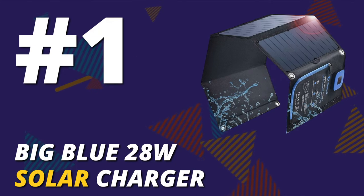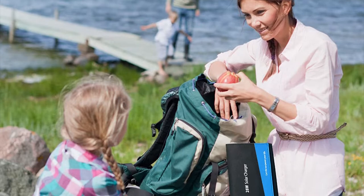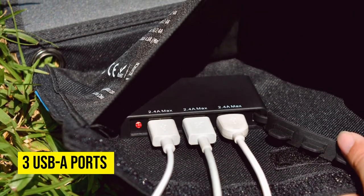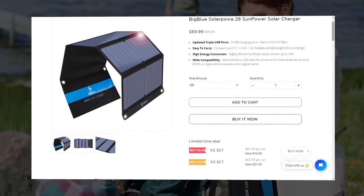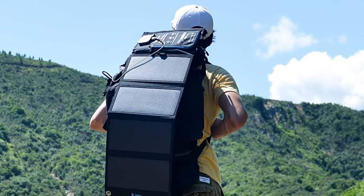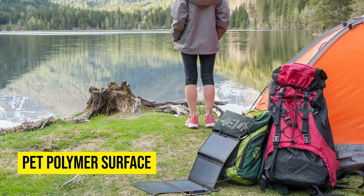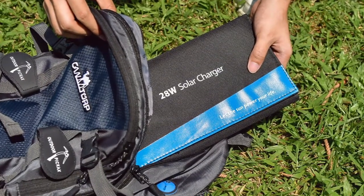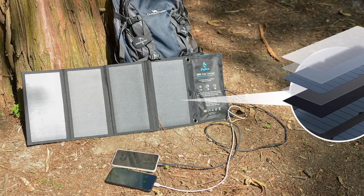We'll begin with the Big Blue 28W Solar Charger. Feel free to charge multiple devices at a go using the Big Blue Solar Charger. This model has three USB-A ports that you can use simultaneously while backpacking. It's equipped with smart charge technology, and it can recognize the specific device you would like to charge and provide the optimal charging speed. Because its solar panels use a PET polymer surface, it protects the panels from moisture. You can even fold it and carry it easily since it's portable. This solar charger also protects your devices from overheating or overcharging.